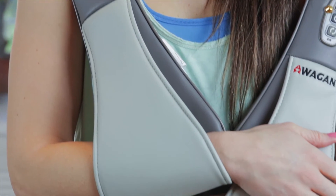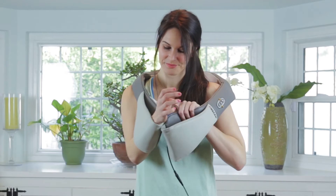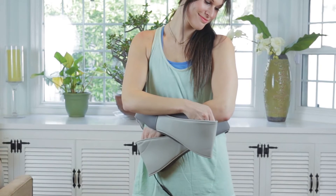The arm straps are padded with a generous cut that can accommodate most hand and arm sizes. The arm straps allow you to move the massaging heads to the location of your choice while making it comfortable for you to maintain them in that position.